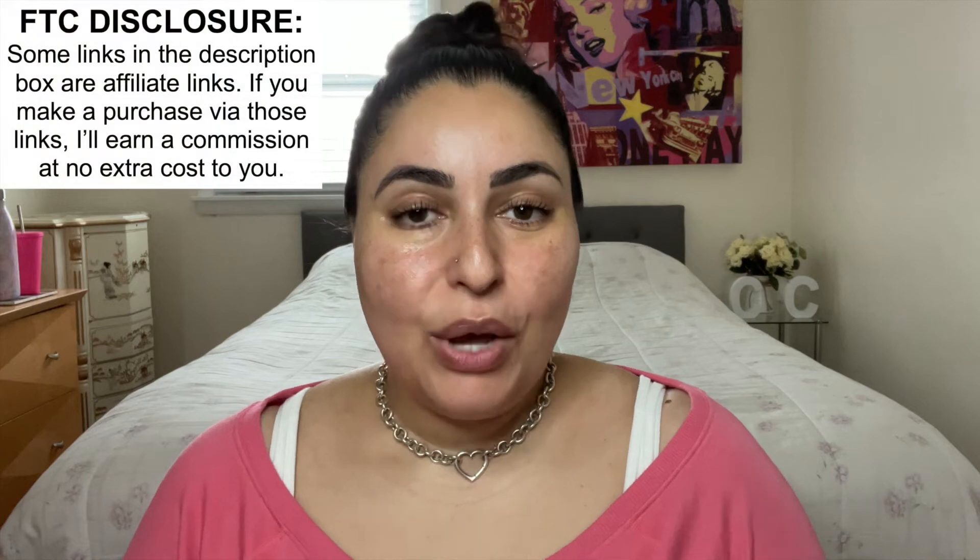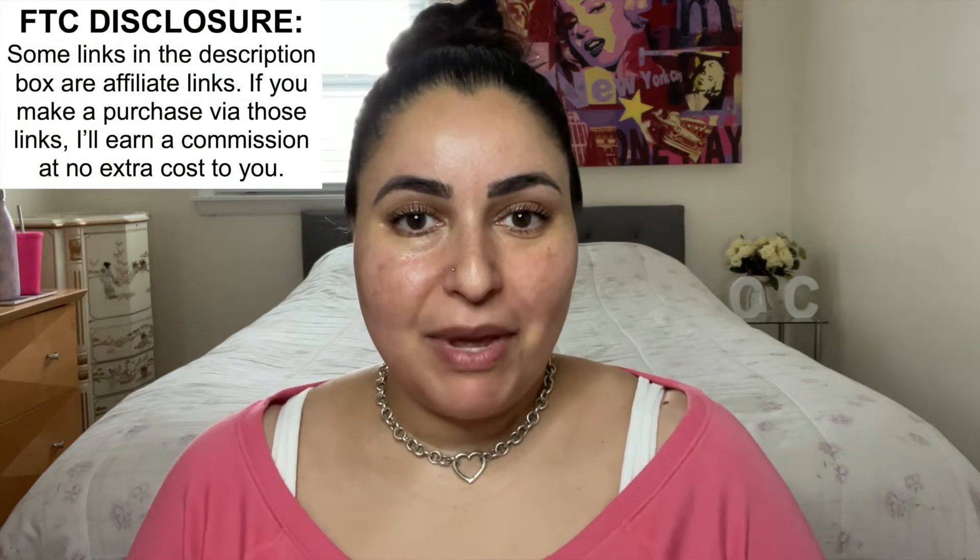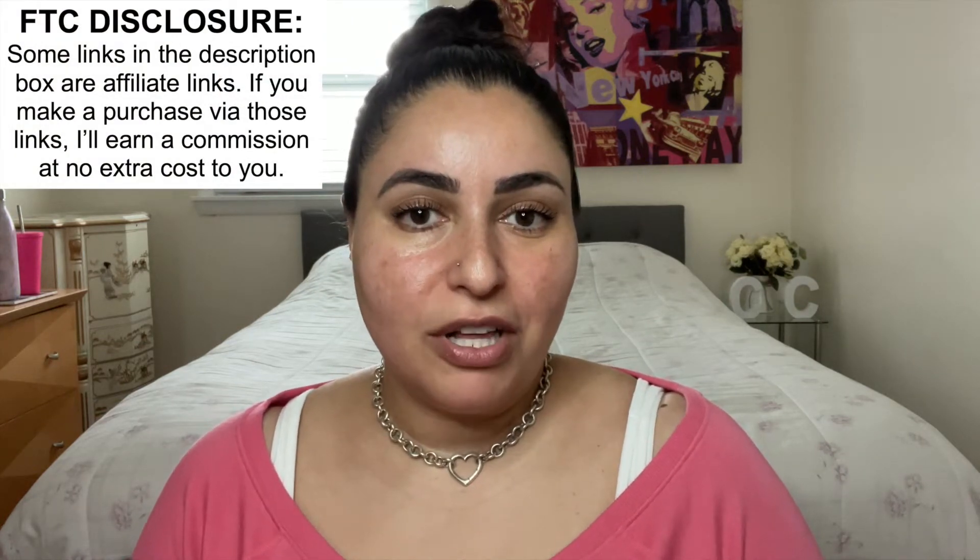Hey guys, welcome back to my channel. In today's video I'm coming at you in all my foundationless glory because we're going to be trying out il maquillage's foundation. I do want to let you know that some of the links in the description box below are affiliate links, which means that if you decide to click on them and make a subsequent purchase, I will earn a small commission at no extra cost to you.